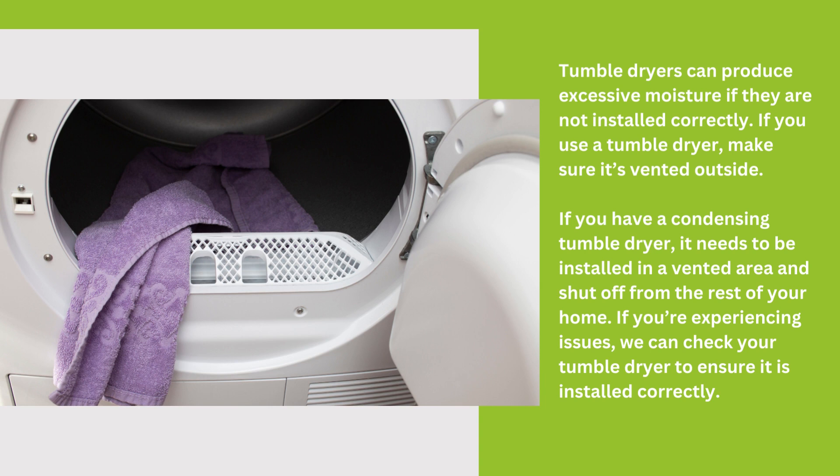If you have a condensing tumble dryer, it needs to be installed in a vented area and shut off from the rest of your home. If you are experiencing issues, we can check your tumble dryer to ensure it is installed correctly.